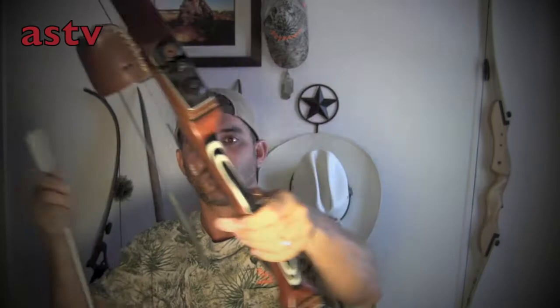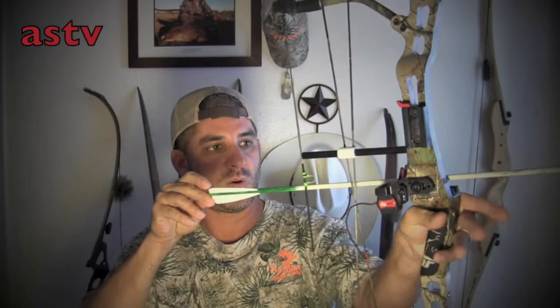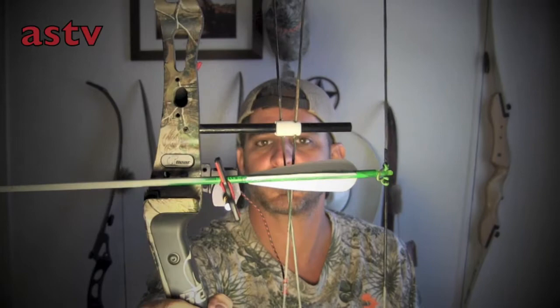But that black arrow just kind of disappeared. Here's the problem: shooting instinctive off of, say, my Bob Lee — no problem, because that arrow sits right on my hand. Wherever my hand is, it's like I'm pointing. I can turn my bow sideways, it doesn't matter. I instinctively know wherever my hand is, that's where that arrow is. But the problem with shooting compound instinctive is the arrow doesn't sit on top of your hand — it sits on top of this drop-away, which is almost an inch, inch and a half from the top of my hand.